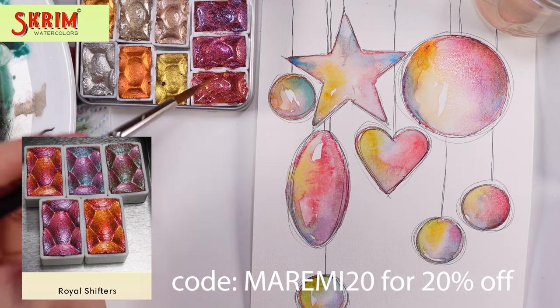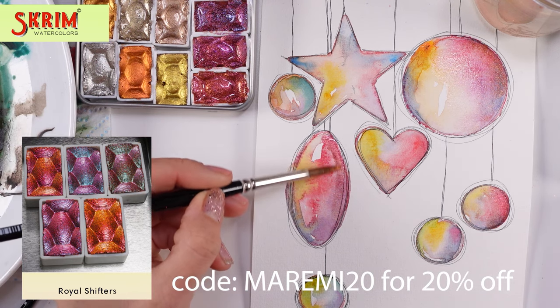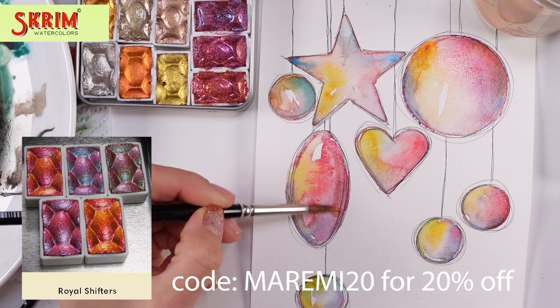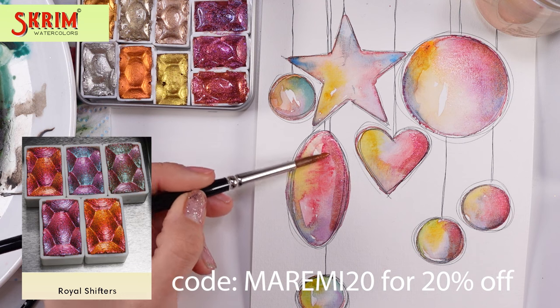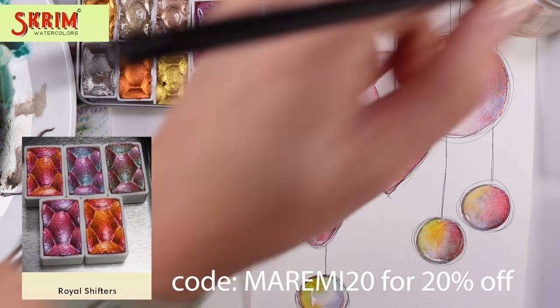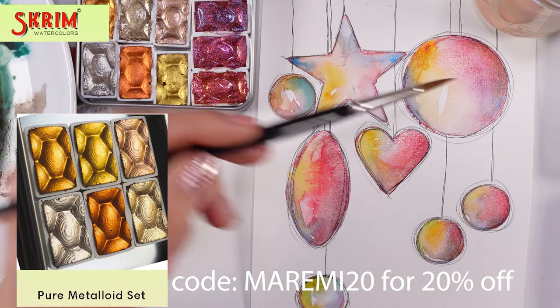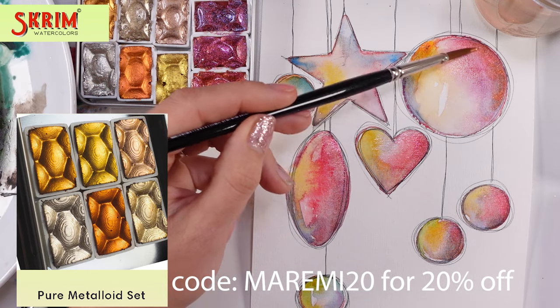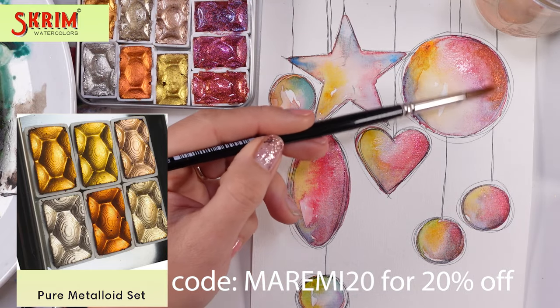I am using the most gorgeous brand new colors from Scream. I remember suggesting to Scream that we were missing a bit of red and pink colors, and they made this gorgeous royal selection of paints. I love it so much.